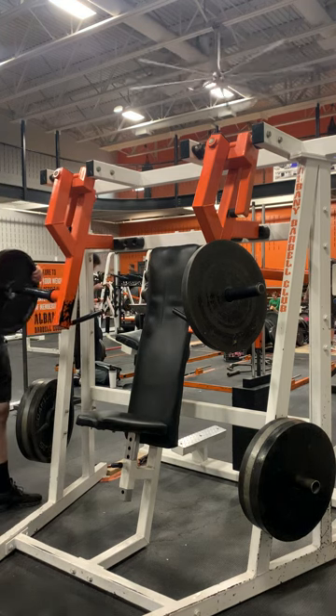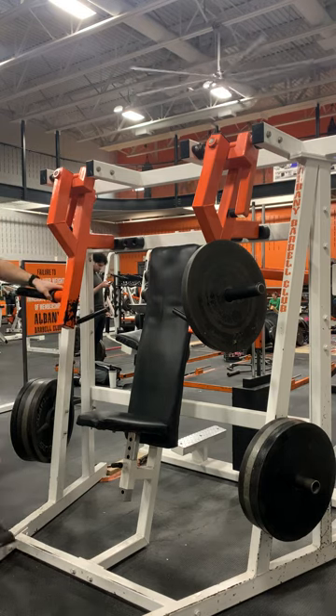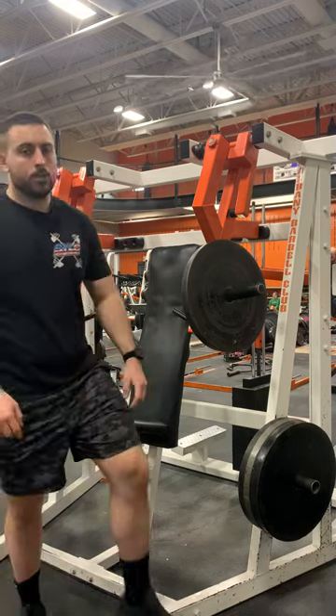When you're done with the machine, just make sure you re-rack your weights. And that is how you use the inclined converging chest press.